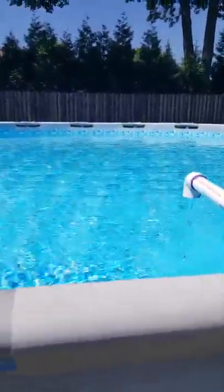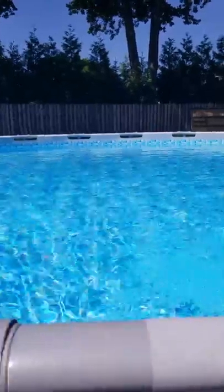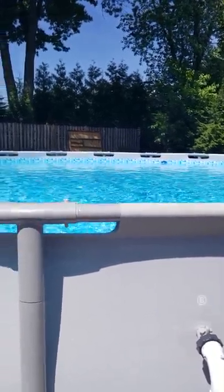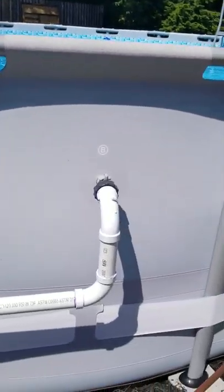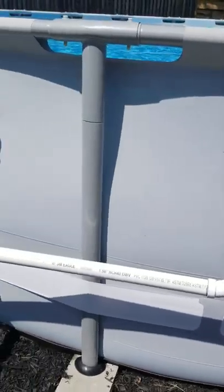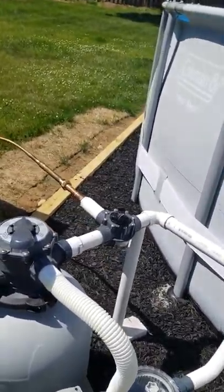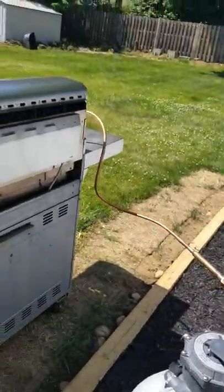So I decided to watch all these YouTube videos of people making these little redneck heaters. I had an old grill I'm about to get rid of, so I figured, hey, let's give it a shot. I hard plumbed it with a diverter into the grill.